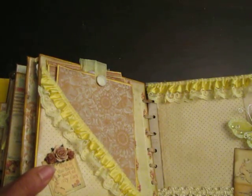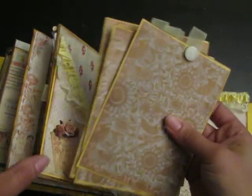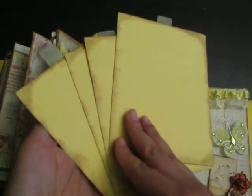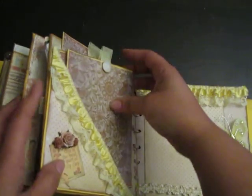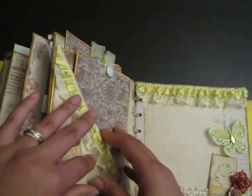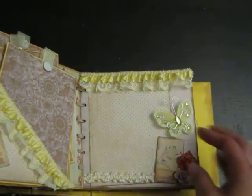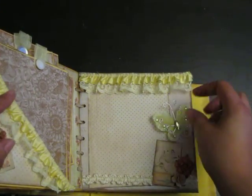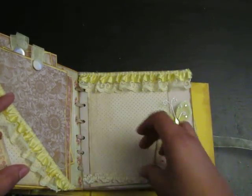On this side there's a diagonal pocket with more tags inside for photos. Here are some Wild Orchid Craft flowers, and on this page I used more Wild Orchid Craft flowers with those cute butterflies with a little bling — I just love those.